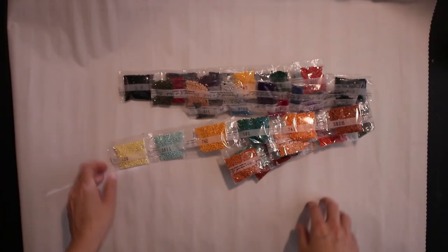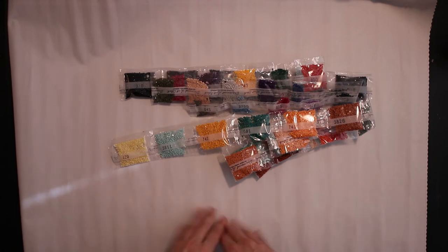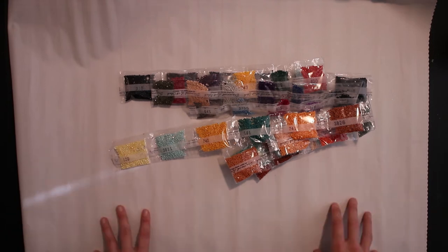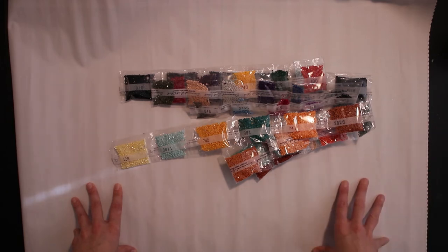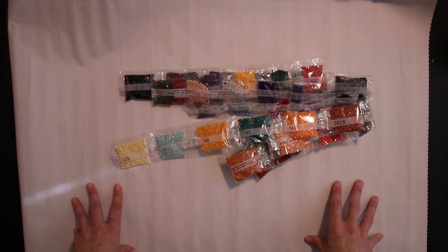That's it — a beautiful kit. As always, I cannot wait to get started on these Diamond and Art Club kits. I love them, I really do. If you have any questions, leave a comment below, don't forget to hit that subscribe button, and I will see you next time. Thank you for watching.